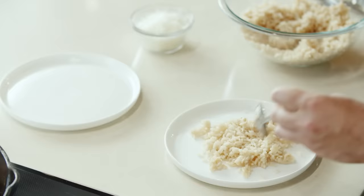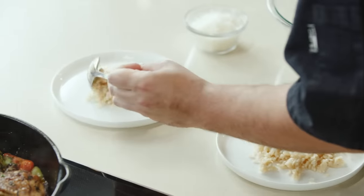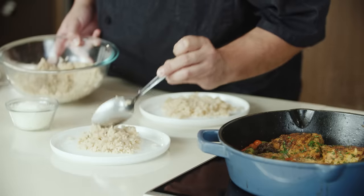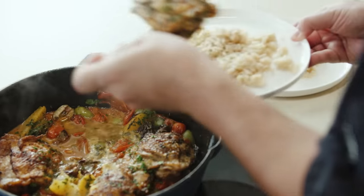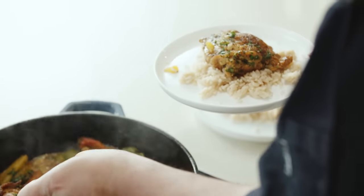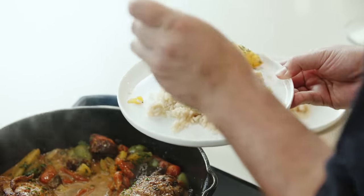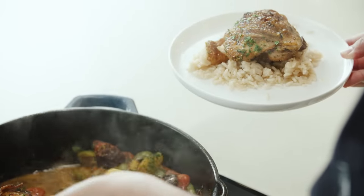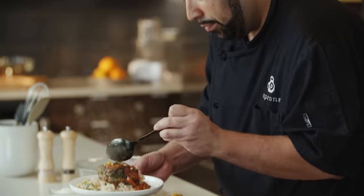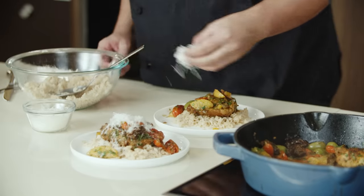I'm going to go ahead and get some plates. Now to plate this: we're going to take a chicken thigh, make sure we get some of that sauce, some of those oranges, tomatoes, olives. And we're going to garnish with some cheese — this is Pecorino Romano.